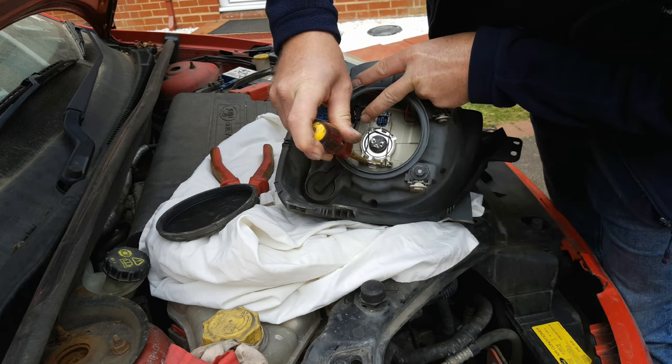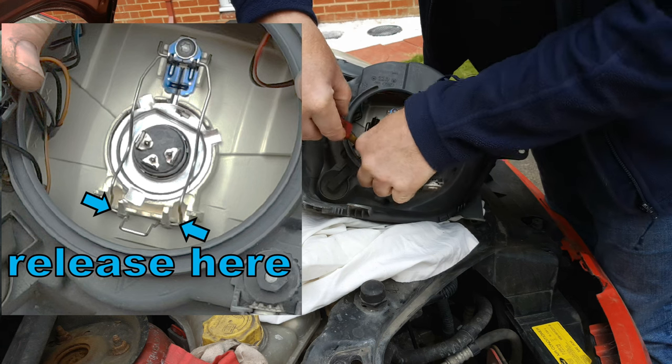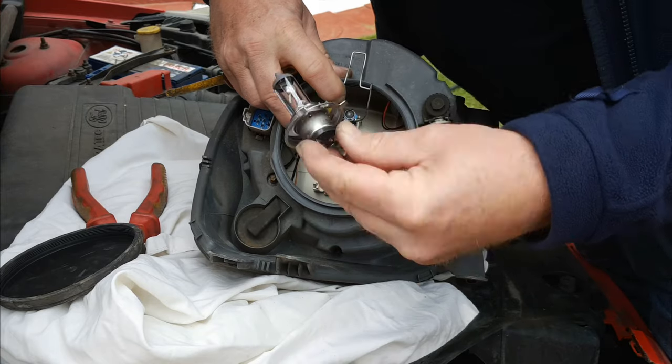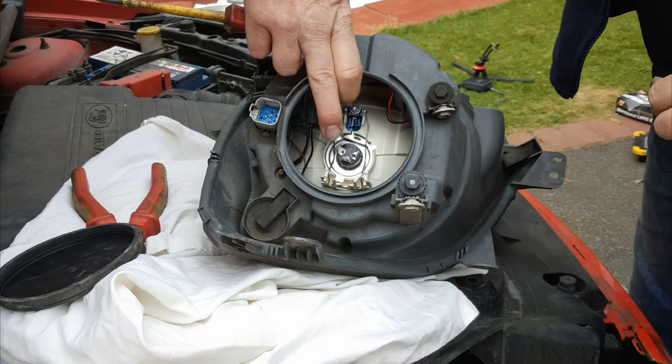With a flat screwdriver, unclip both sides — again, yes, it is awkward. The clip then hinges up and the bulb simply removes. Once you've put your new bulb in, push that down and clip it into place.